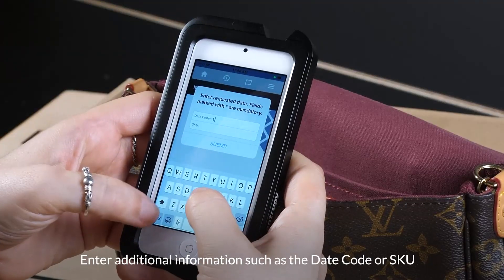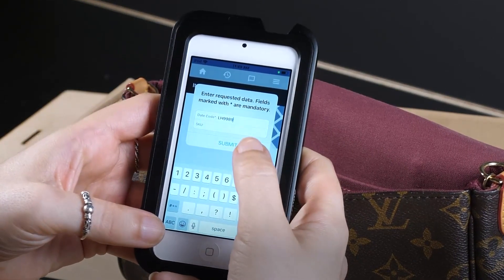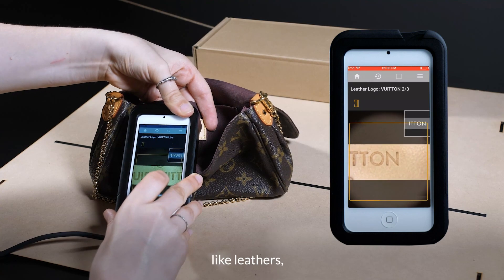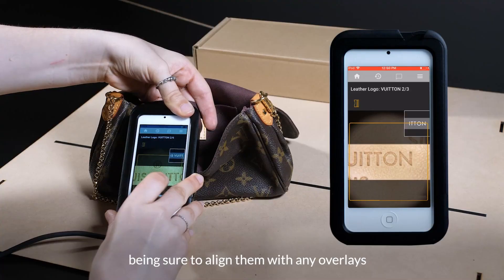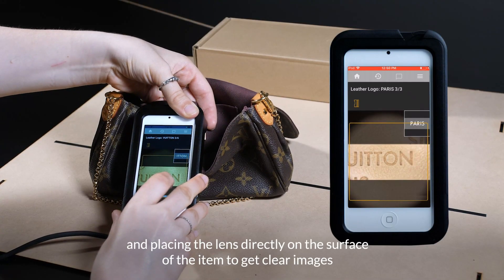Enter additional information such as the date code or SKU. Follow the in-app prompts to take a few images of different areas, like leathers, fabrics, and logos, being sure to align them with any overlays and placing the lens directly on the surface of the item to get clear images.